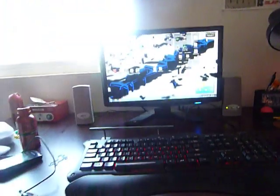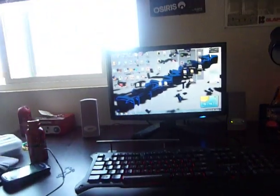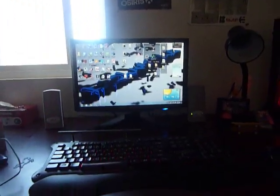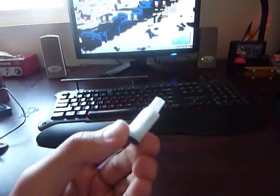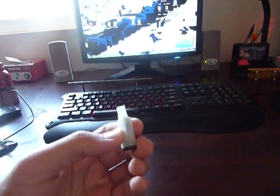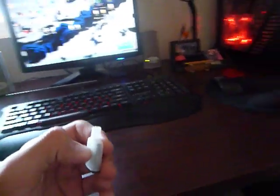Hey guys, this is SkateLate, or OJ — that's my other name — and this is pretty much a video all about my new Micromaxes, the Evos. Clear casings, premium diffusers, it's a pretty nice setup.